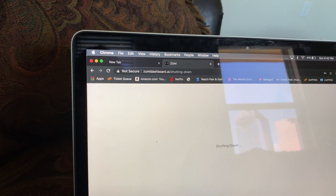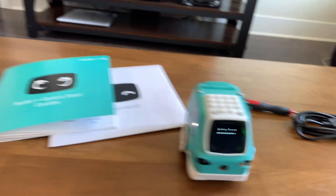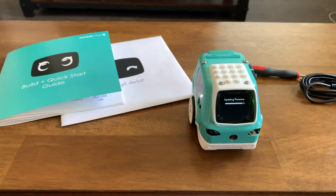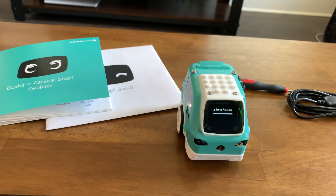Nothing too exciting on the site she's at — this is like a local dashboard for her. If you go to that domain otherwise, it doesn't have anything; it's one of those landing pages.